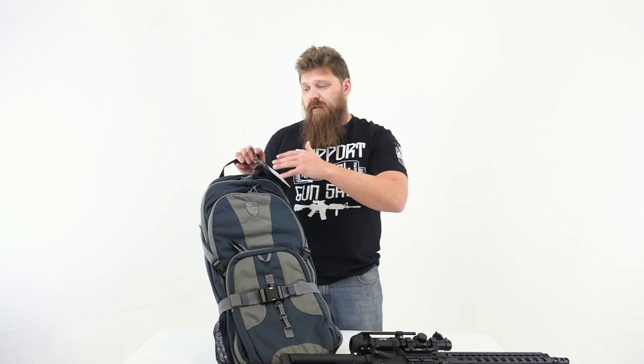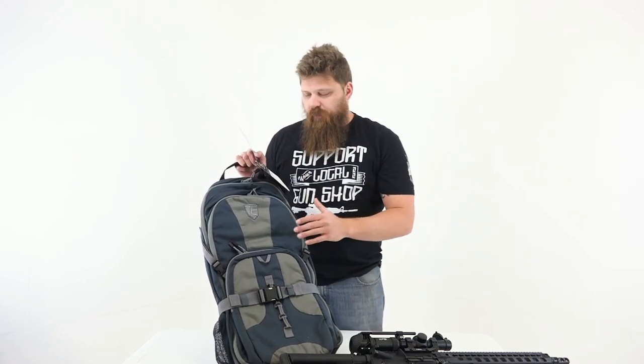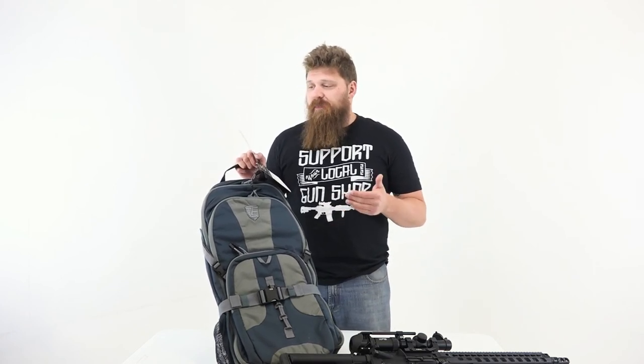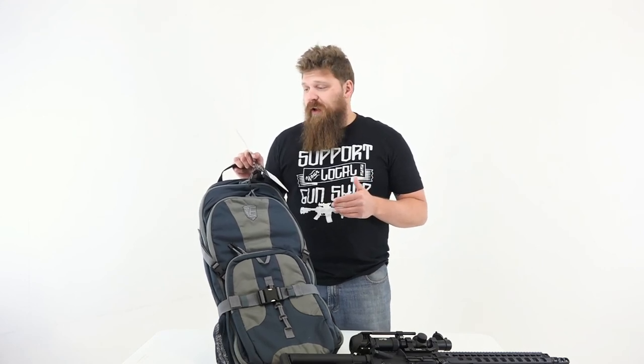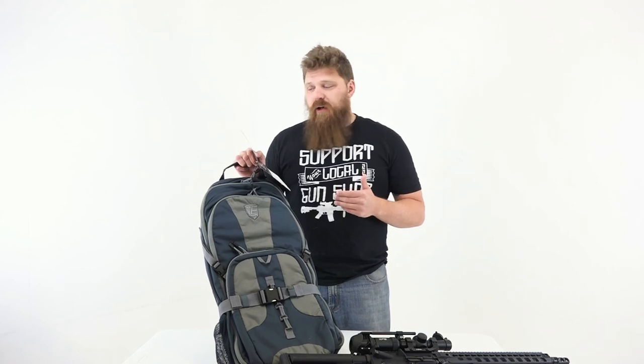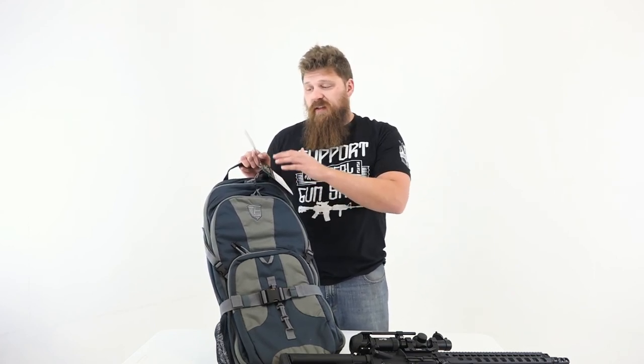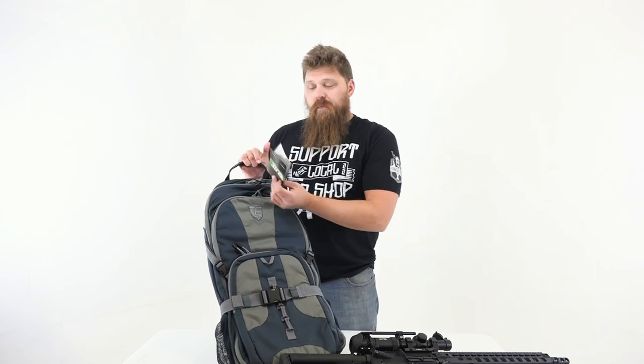I'm going to read off this tag here, giving you a quick background on Elite Survival Systems and their mindset. When you first pick up an Elite Survival Systems product — whether it's a holster, accessory, weapon case, gear bag, or backpack — you'll notice the quality of the material and manufacture. Each product carries their unconditional lifetime guarantee. Their mission is to create high-quality, intelligently designed items that are as valuable 25 years from now as they are today. Their tagline: Don't Just Survive, Thrive. I like everything I've seen from them so far.